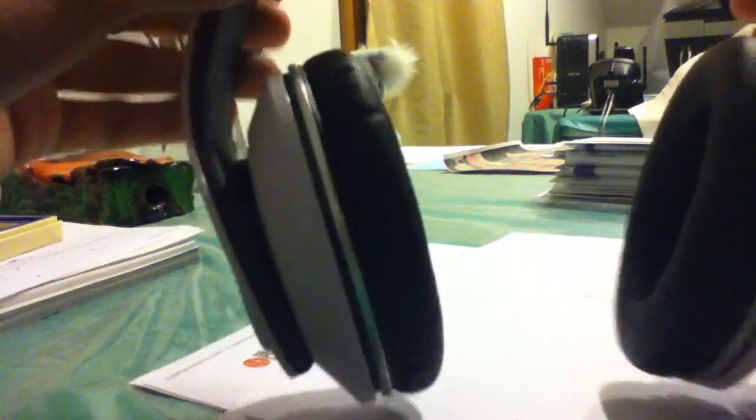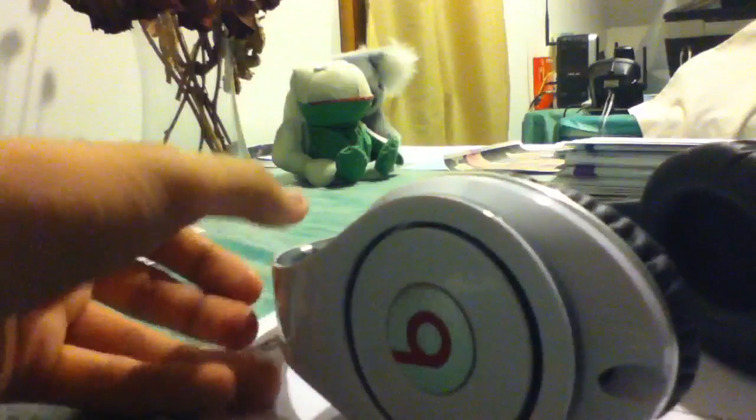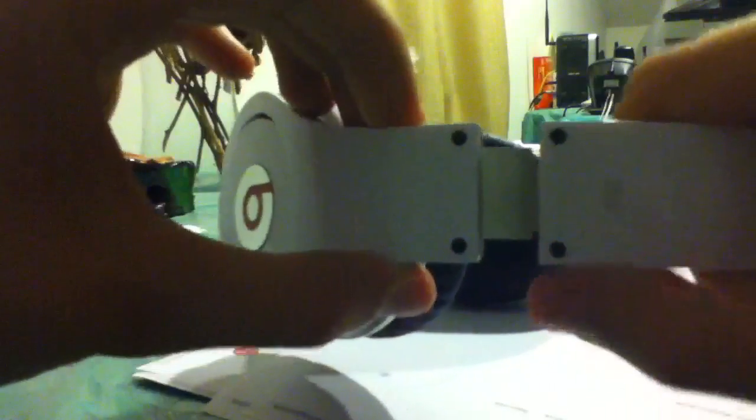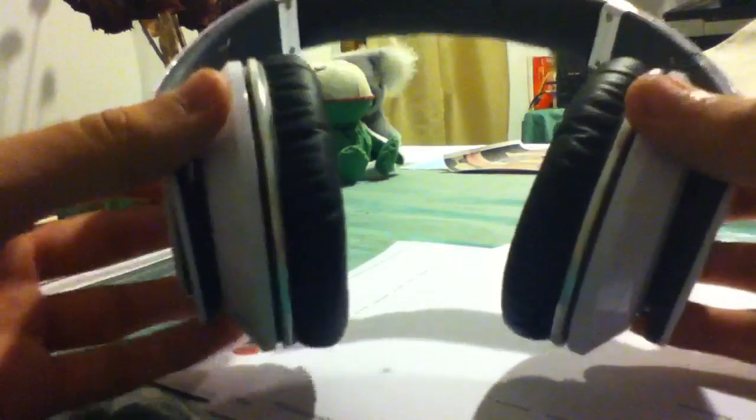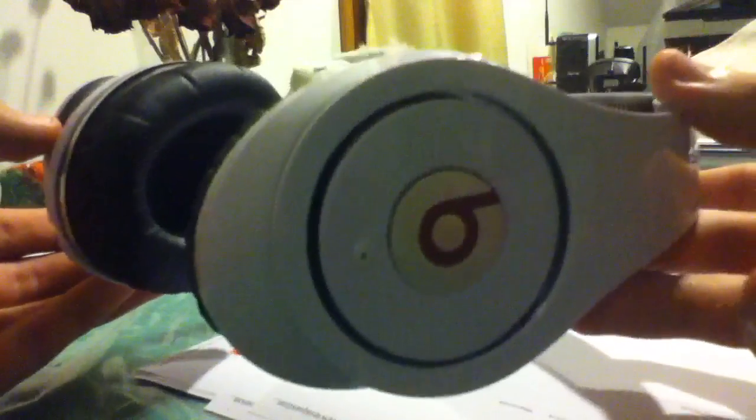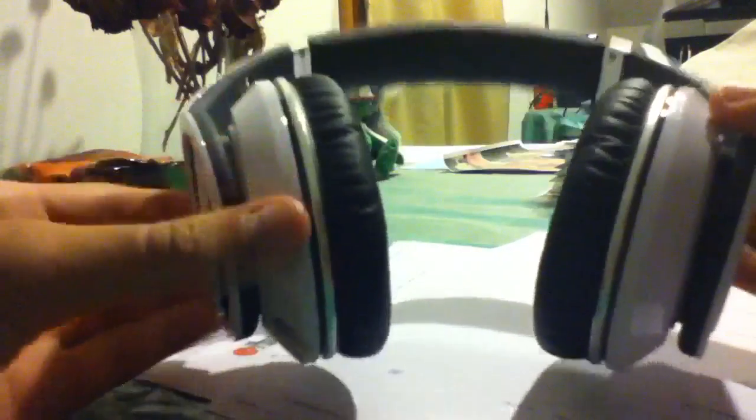These are primarily made of plastic but they are really sturdy compared to the Solo HDs — a lot stronger feeling. The cushions on these are just incredible. You can see the way this pivots and also adjusts on both sides to fit your head however you want. The way these fit to your head makes them feel so comfortable. I've worn them for a good two and a half to three hours at a time without taking them off, just sitting there jamming out.